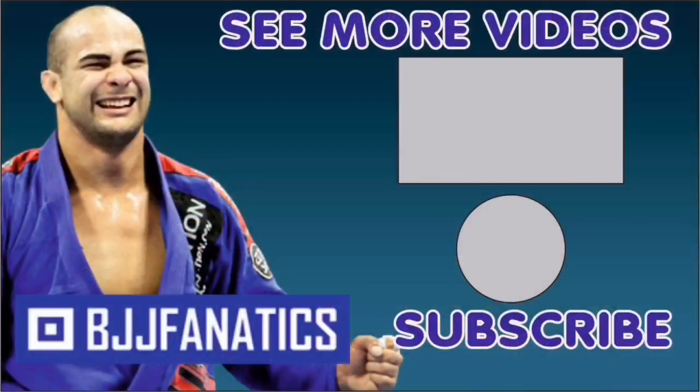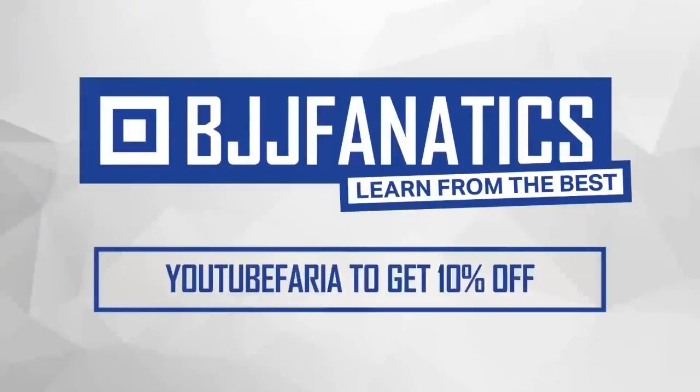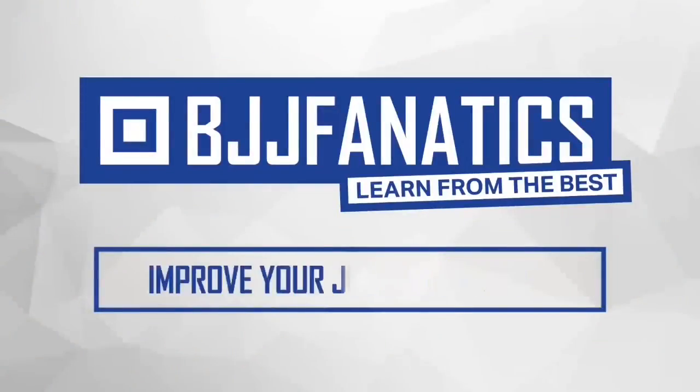Awesome! Please help me out to grow my YouTube channel — just click subscribe. And to watch more videos, just click 'see more videos.' I hope you enjoyed. BJJFanatics.com — use the promo code YouTubeFarya to get 10% off any instructional video. Improve your jiu-jitsu faster.